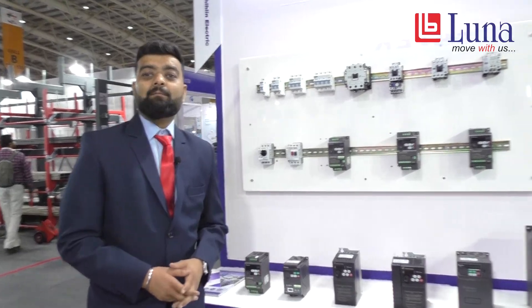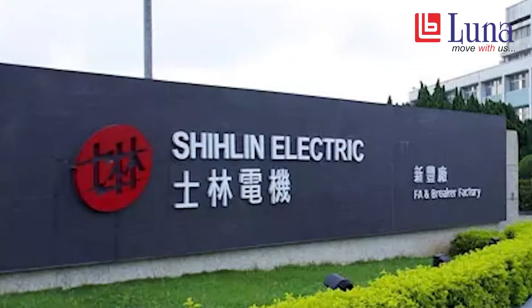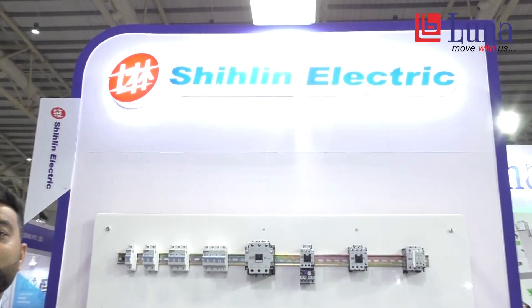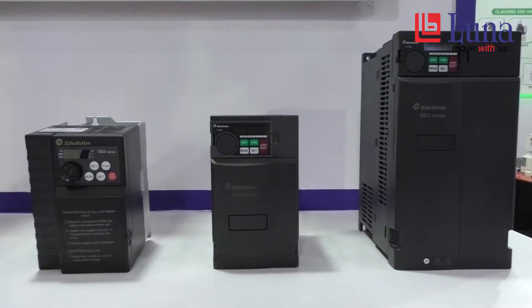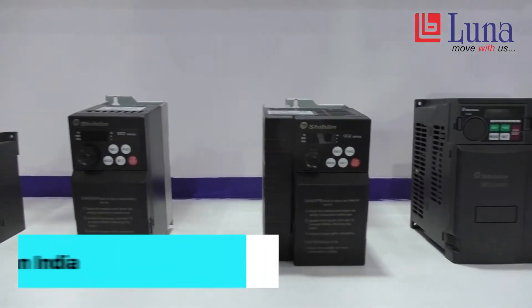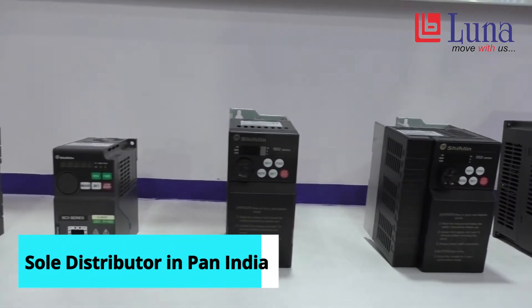Shilin Electric is a company based in Taipei, Taiwan. Their headquarters is located in Taipei, and Mitsubishi Electric holds a 21% stake in this company. We are the sole distributor across Pan India and we carry VFDs.